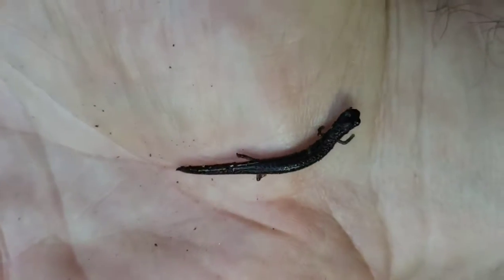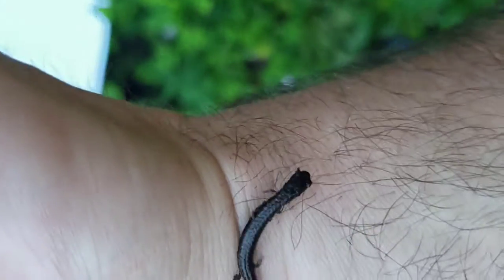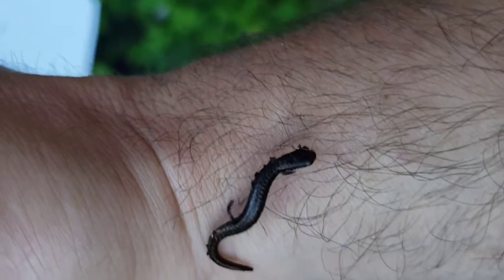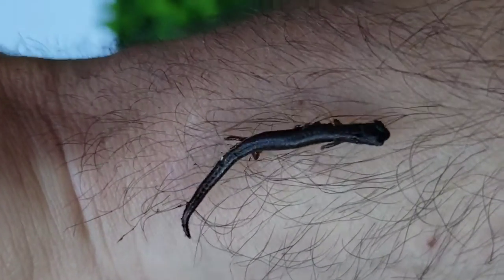For this tiny salamander, leaving the dirt to crawl on someone's arm is an adventure like nothing else he'll ever experience. Batrachoseps attenuatus like this one spend their entire lives within the same 1.5 square meters.